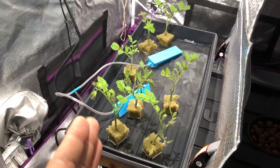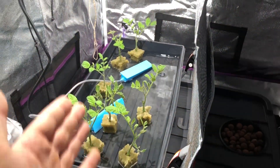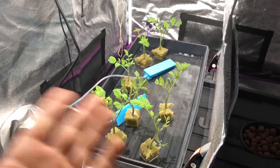Right now, a lot of them are actually rooting. I can show you down here — see, there's roots coming out now. This is actually maybe half of what I had in here, and the other half I pretty much just removed because they weren't going to make the cut anyway.